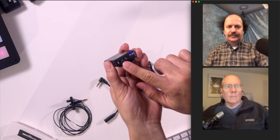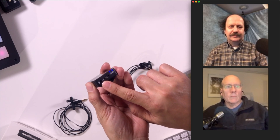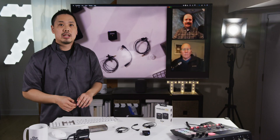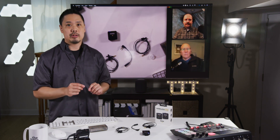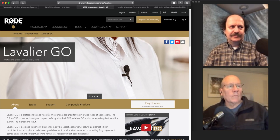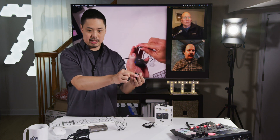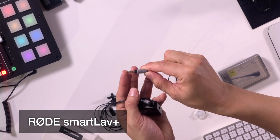If you notice, there's also a jack there for a 3.5mm TRS microphone, and that's what we're going to be exploring today. Now there are a number of microphones out there that you could use. Rode actually makes a lavalier microphone called the Lavalier Go, which is basically the same as their SmartLav Plus, designed for smartphones. The SmartLav Plus has a TRRS connection — tip, two rings, and a sleeve, so four contact points.